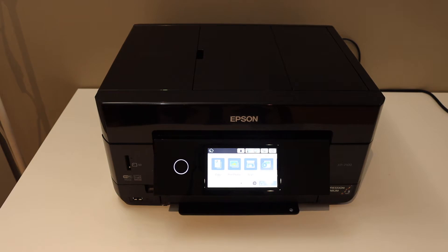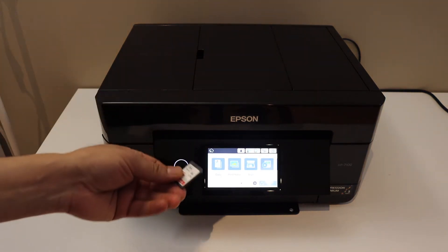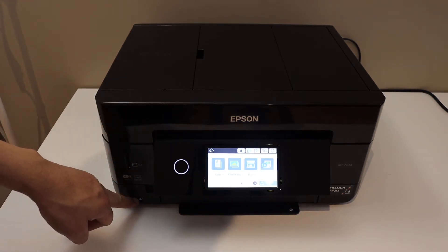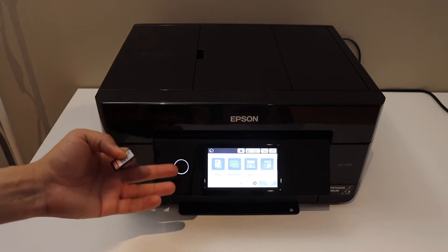In this video I'm going to show you how to do the scanning with your Epson printer, so you can scan a document directly to SD card or USB. It has an SD card slot and USB slot as well. If it is connected with the Wi-Fi network, then you can save it to your MacBook, laptop, computer, or phone.